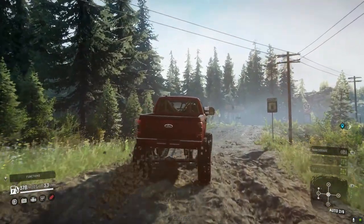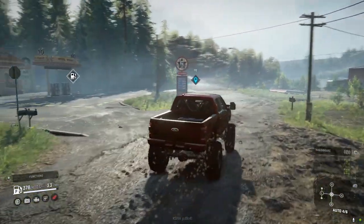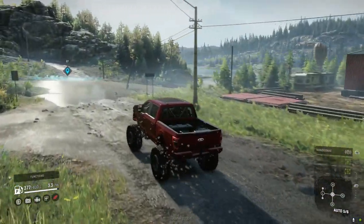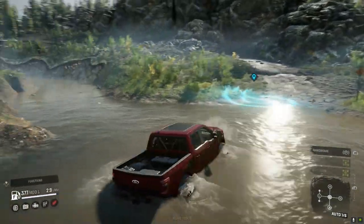The detail on the suspension with the suspension play is just absolutely incredible. It's really nice to see that detail shine on a newer gen pickup built in SnowRunner, because there isn't a lot of the newer gen stuff, and when you do see it you really want to see the quality in it.